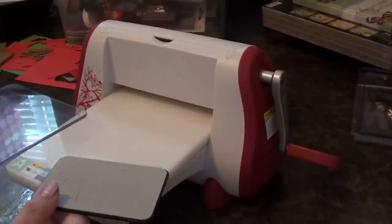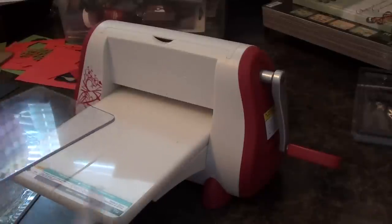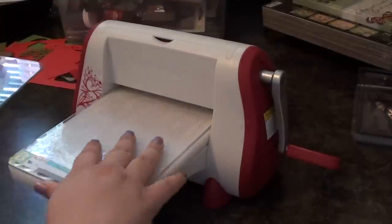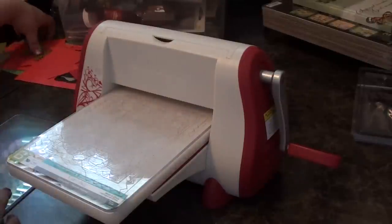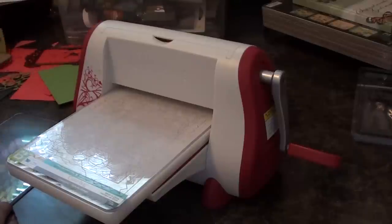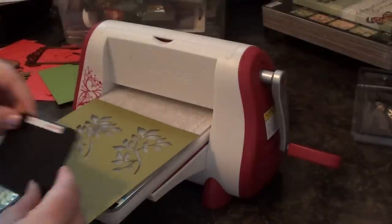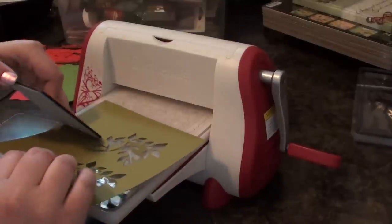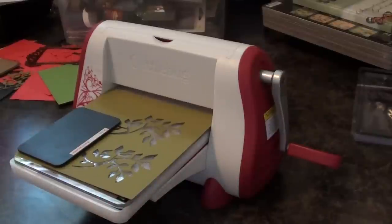Depending on which way you've got the die facing — whether it's down or up — I would recommend putting it down versus up. It says with the thin dies to have them facing up, but I use mine down. So I'm going to put the one that has all the cutting on it next. And then since I'm putting it down, you would next put your paper. I have this really pretty green paper. So I'm going to go ahead and stick that on there and find a spot for the die to go — it really doesn't matter where, as long as you have enough space to actually cut out your image. And in the manual it says to put the C plate, but I found that the C plate is too thick.